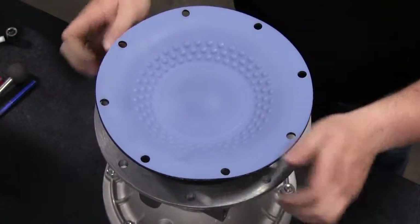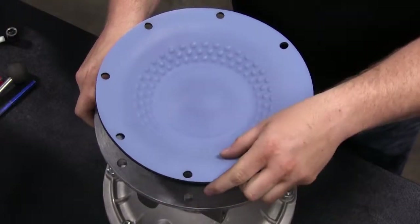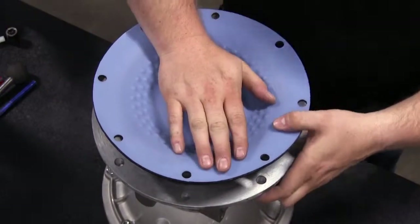While working with bolt style configurations, tighten the fusion diaphragm until the bolt holes align with the inner chamber holes. Be careful not to leave the assembly loose.